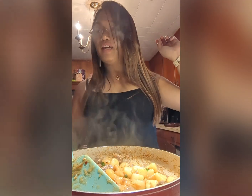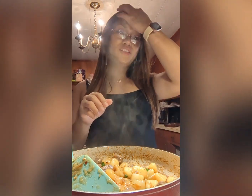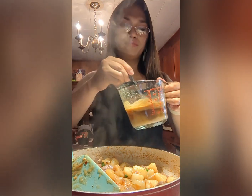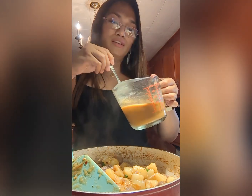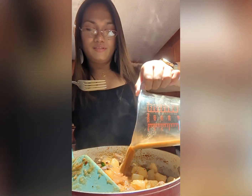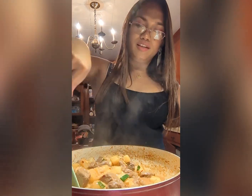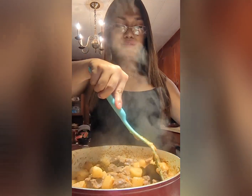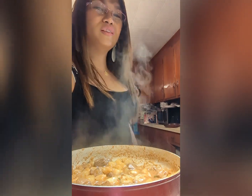Since I already added my beef bouillon and I seasoned my meat, onion, and potato, I'm not going to add any extra seasonings anymore. I'm going to add gravy — the gravy mix already has flavor in it and it will add more flavoring to your food. Don't forget to keep mixing so it doesn't burn. I'm going to lower the heat and let it simmer for five minutes.